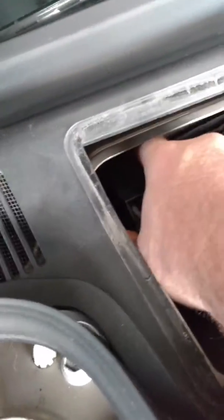Then we're going to pull this out — it's easier to do with two hands. On the left-hand side, there's a tab or two that you have to try to get out. I can't show it to you; you just have to find it.